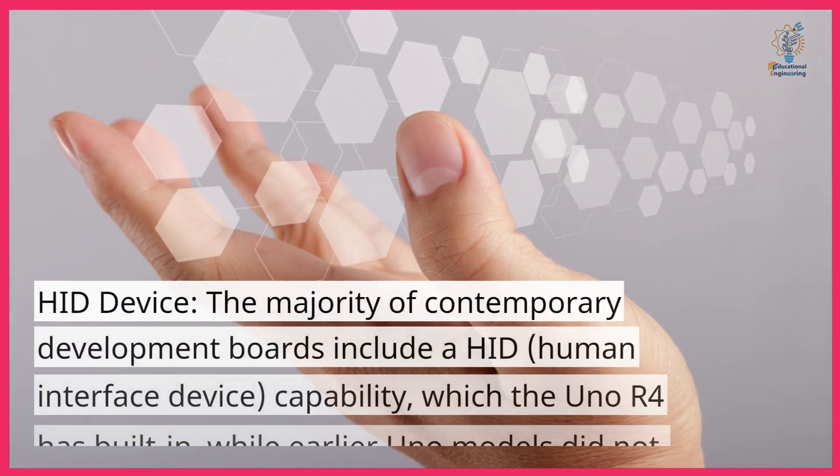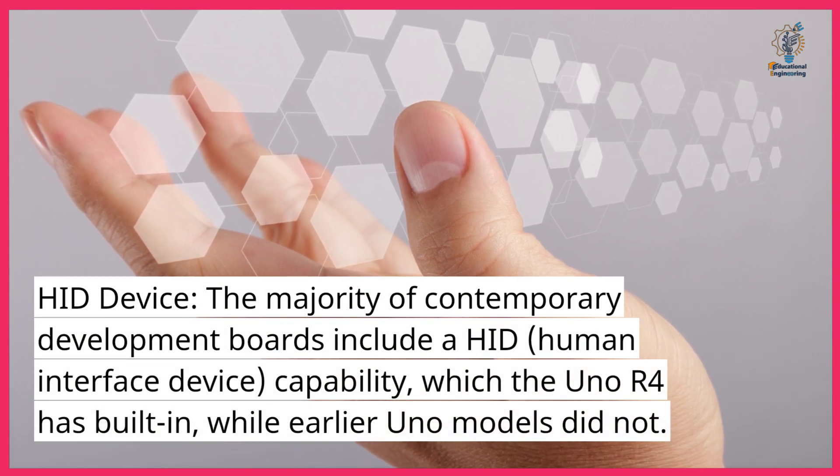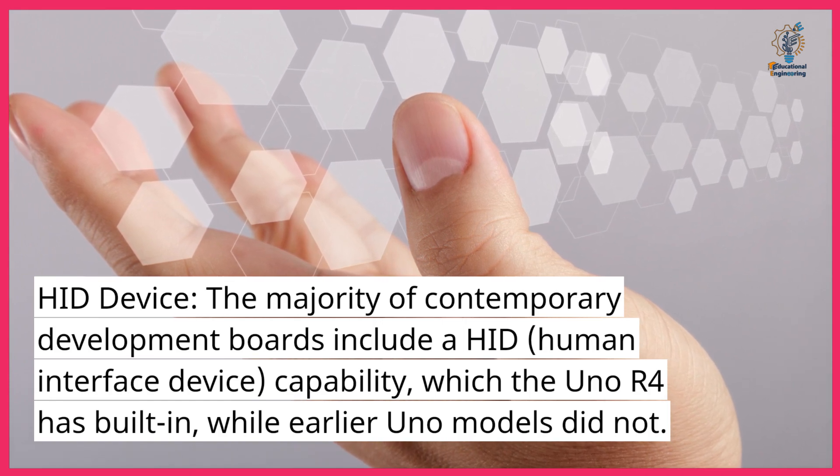HID device. The majority of contemporary development boards include a HID (human interface device) capability, which the Uno R4 has built in, while earlier Uno models did not.